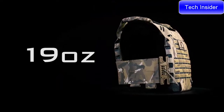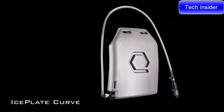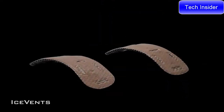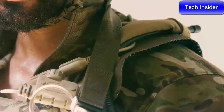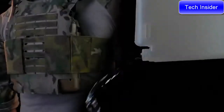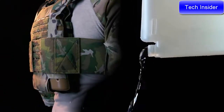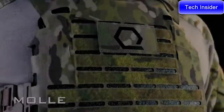ICE barely tips the scale to just 19 ounces. ICE natively integrates ICE plate curve, ICE vents, and an ICE shield to provide two forms of cooling — conductive and evaporative — conductive heating, and up to three liters of hydration. No other plate carrier on the market can offer this level of capability in such a light package.